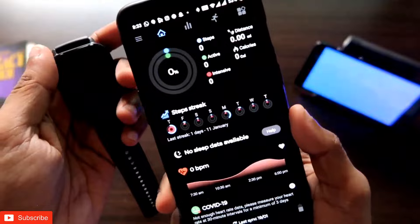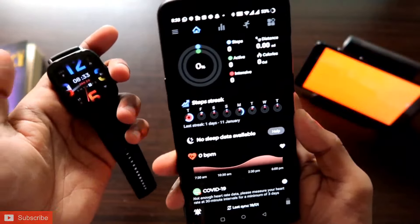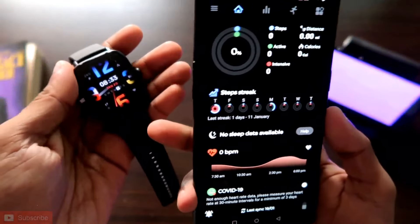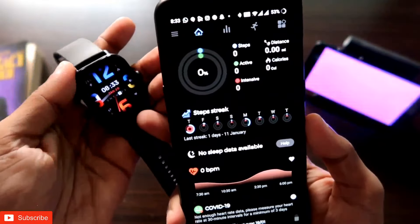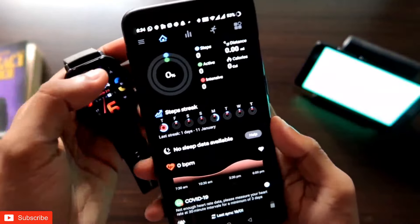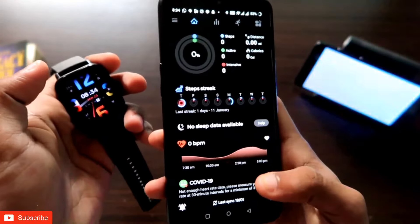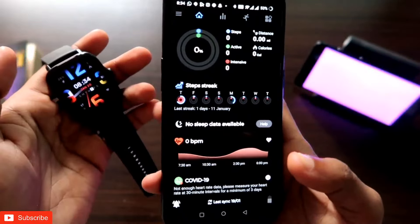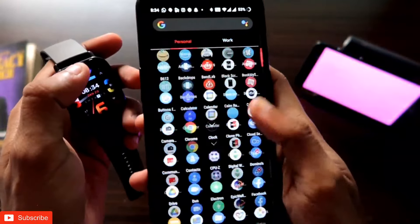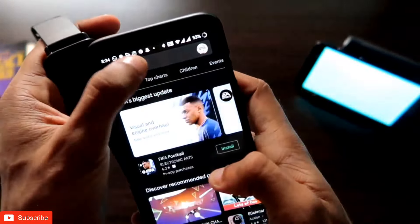There is an alternative app you can use to send quick replies in this case. This new app has been developed by the Notify app developers themselves, and they have made it for the newer versions of Amazfit watches, because these newer watches come with Zepp OS, so there are some compatibility issues with the old Notify app. For this, you need to download the new Notify app for the Amazfit GTS3 series.